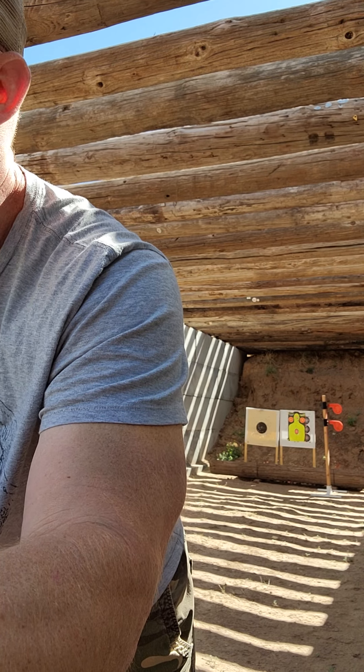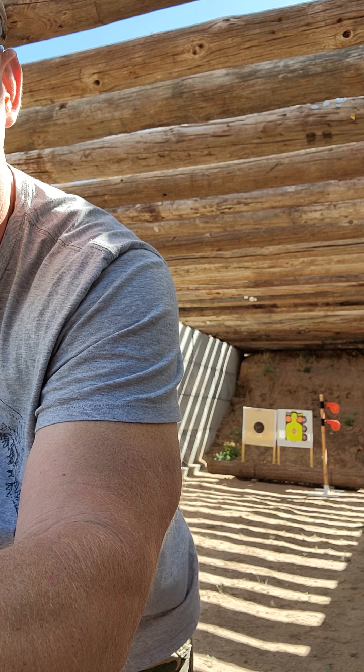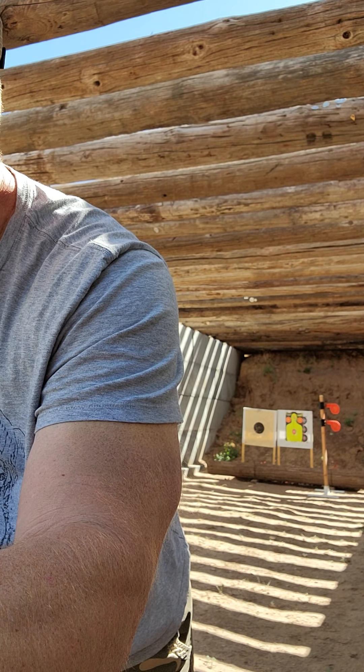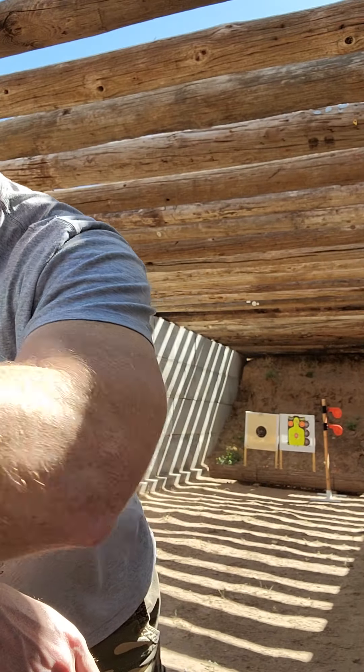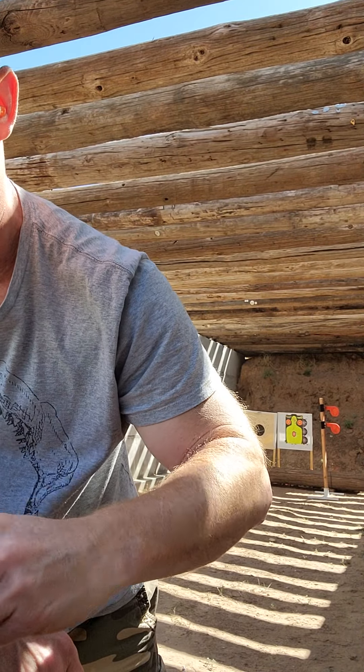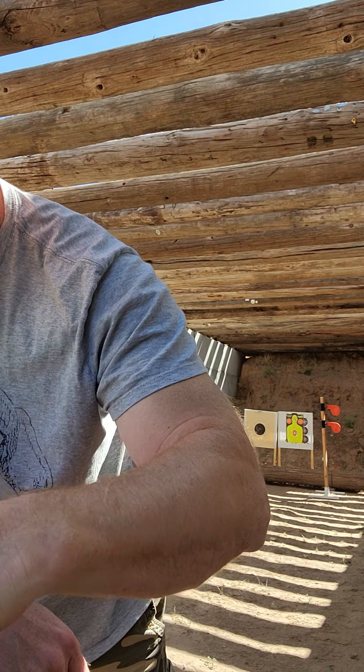I shot some PPU FMJ 180 grain. For whatever reason, my nine-round mags — on the last round they don't like it. But if I load them with eight rounds it works just fine. I don't understand that. That's with the factory mag which only holds eight, and then my ED Brown mags — really nice mags — but I can only put eight in. I also just recently got some Wilson Combat mags, so we're going to be trying those out today.